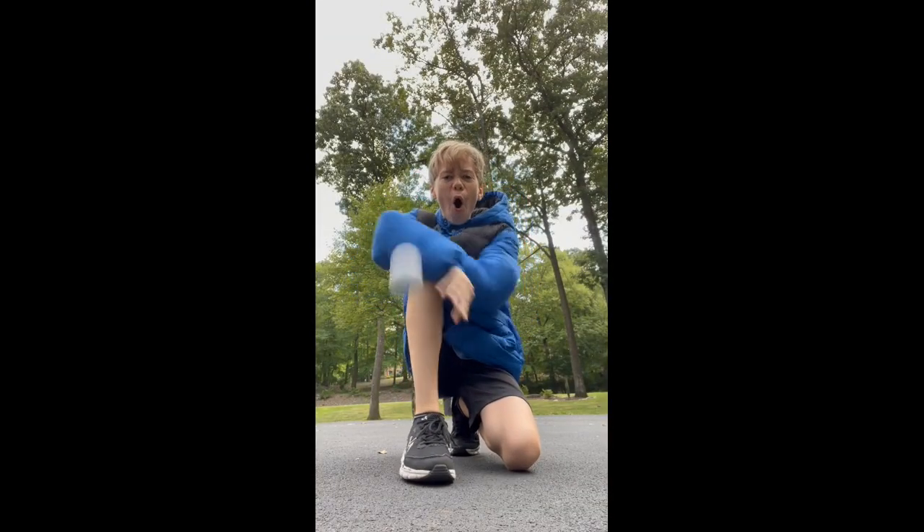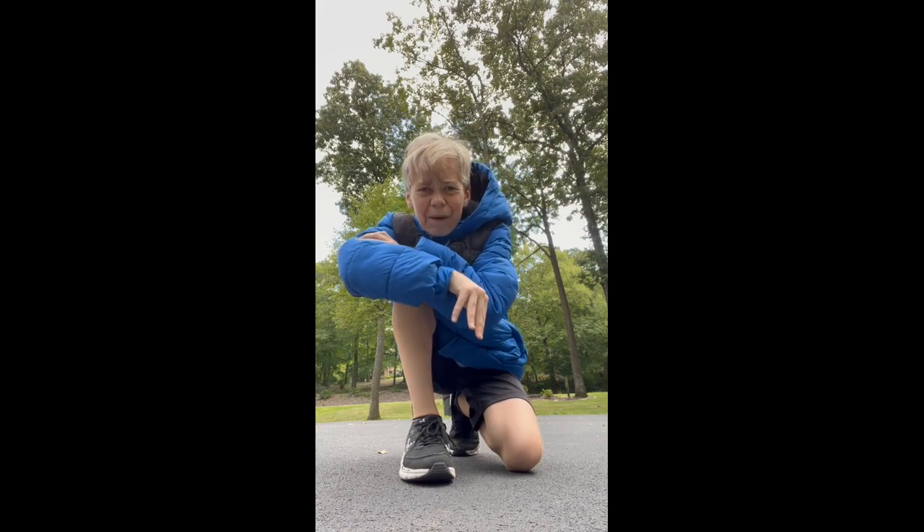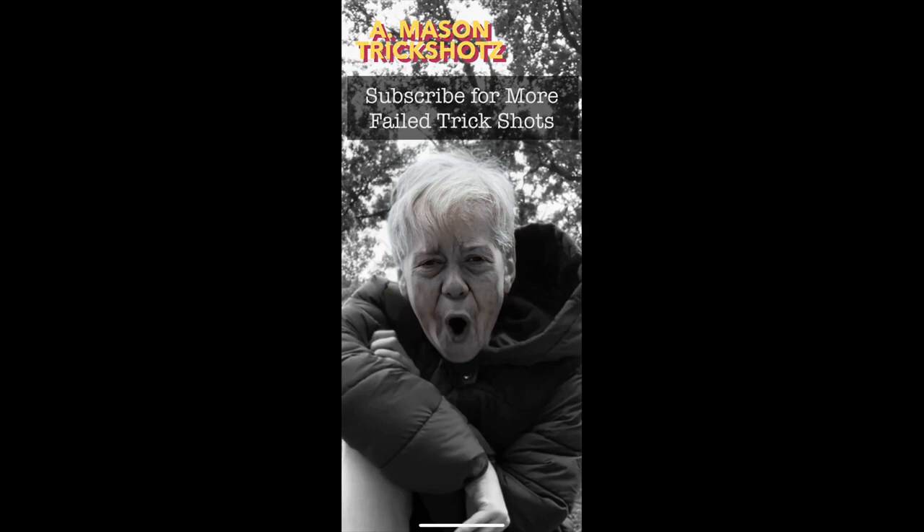Today I'm going to recreate my very first trick shot using a golf ball. All I have to do is throw this golf ball all the way around my house and get it to land in the basketball net again. Here we go — oh, my arm! That hurts really bad, I need to go get some ice. Mason Trick Shots — subscribe for more failed trick shots.